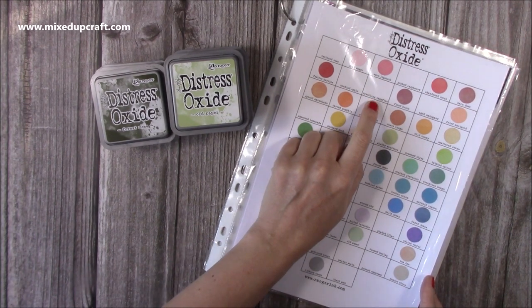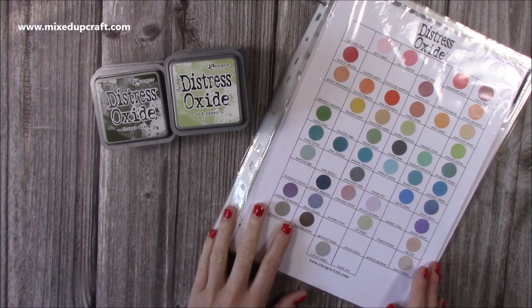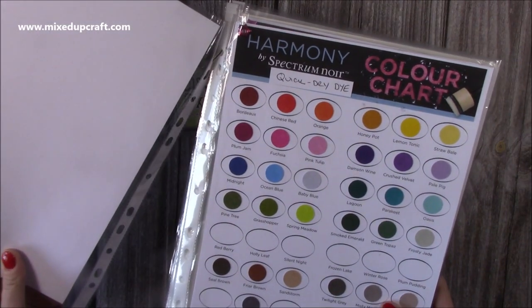There's the new Crackling Campfire as well — that's the next one they've just launched, so there's room for some more but I'll just write those in at the bottom. It's all free, just download it. You can also do that with the Harmony on the Crafter's Companion website.